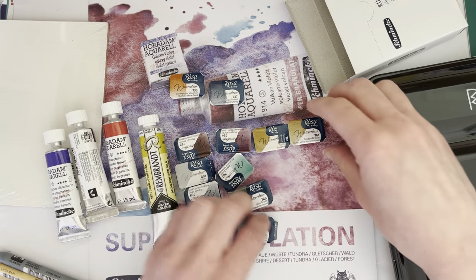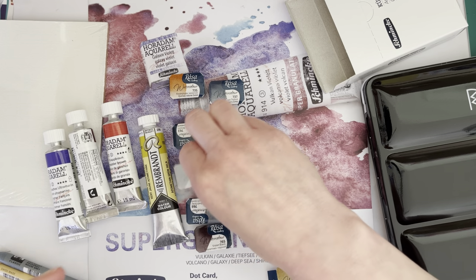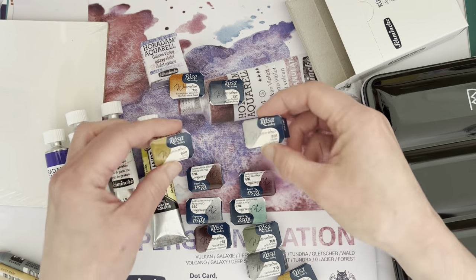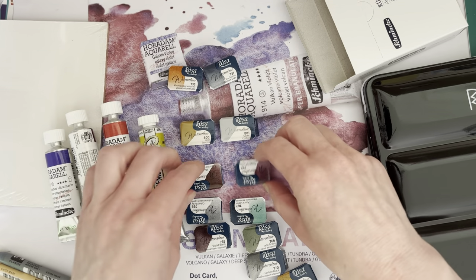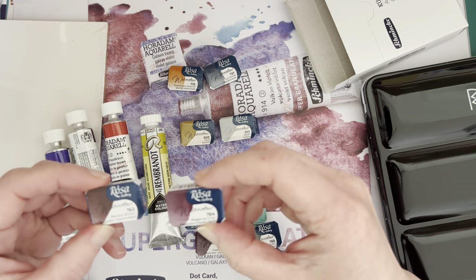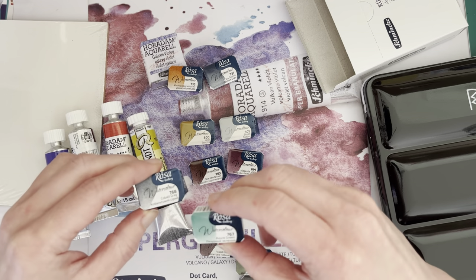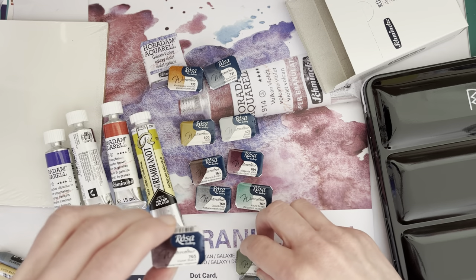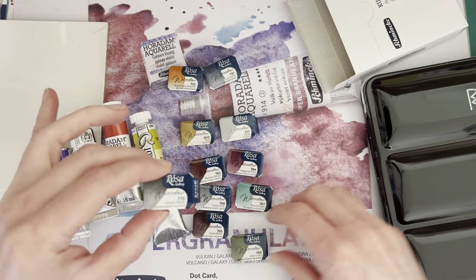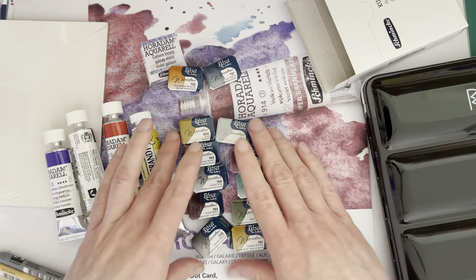Of these ten here, I did order the gold and the silver, even though I don't really use metallics, but I thought I'd give them a try. And then we have Maroon Brown, Magenta Grey, Cobalt Grey, Azure Green, Violet Black, Jade Green, Carbon Black, and Golden Brown. And those are all supposed to be granulating, so those are very exciting.